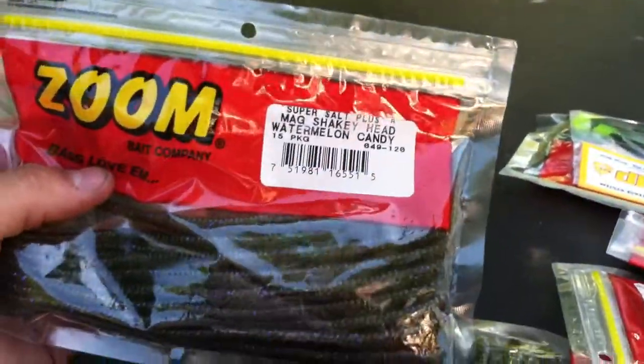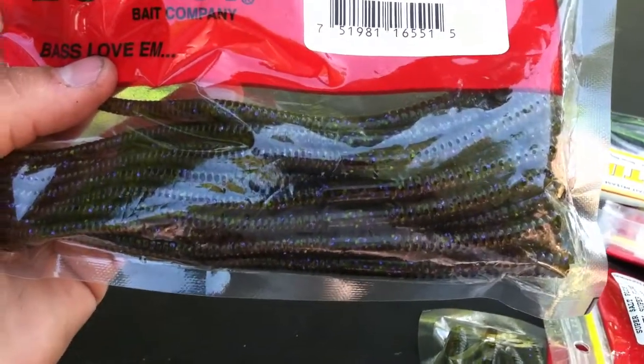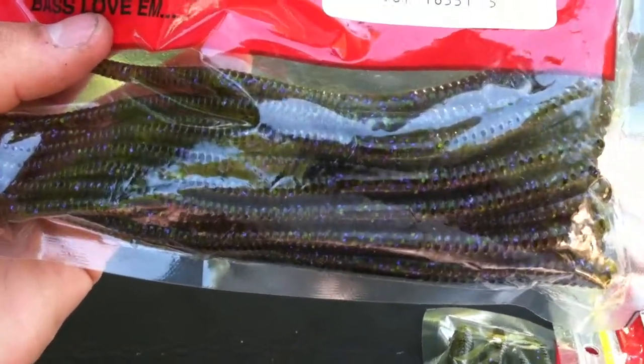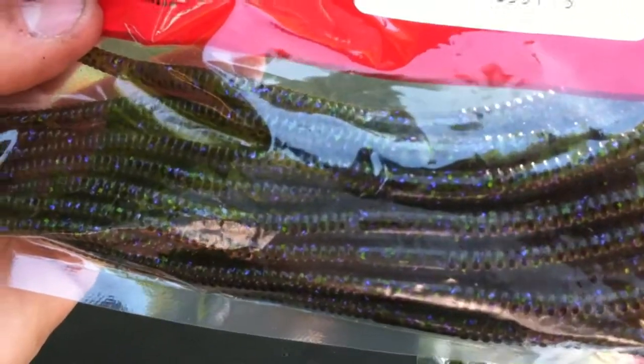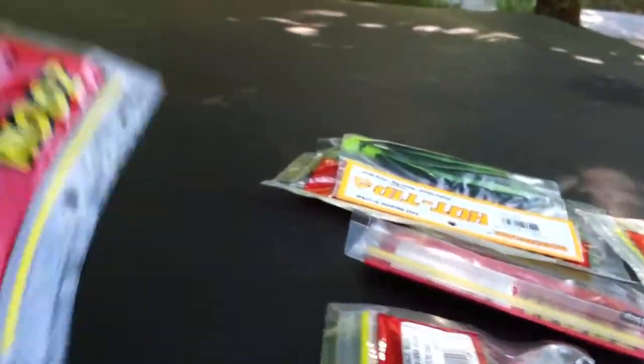And then right here, I got mag shaky head watermelon candy. What I like about watermelon candy is it's got all the different colored flakes — there's blue, red, and green. It's just an awesome color, really awesome color.